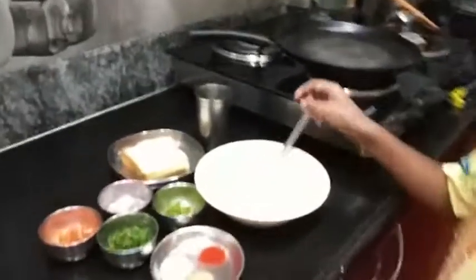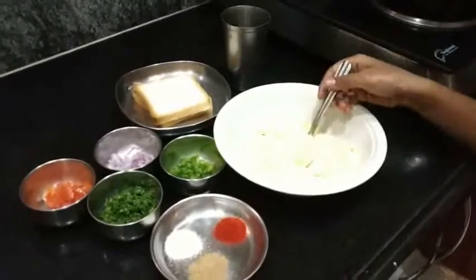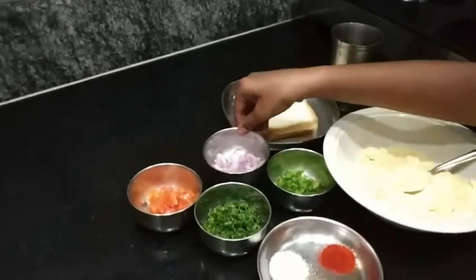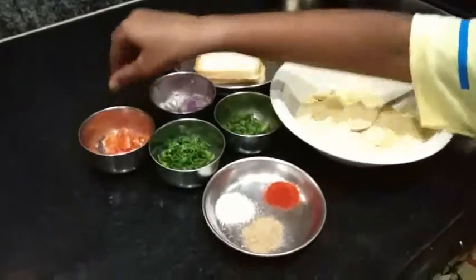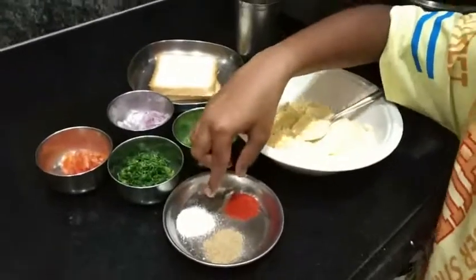First, this is bread, capsicum, onion, kothumbri, tomato, chili powder, chat masala, matthu, uppu.